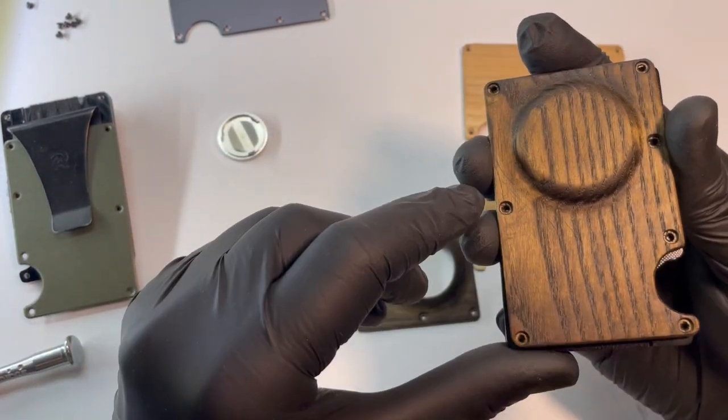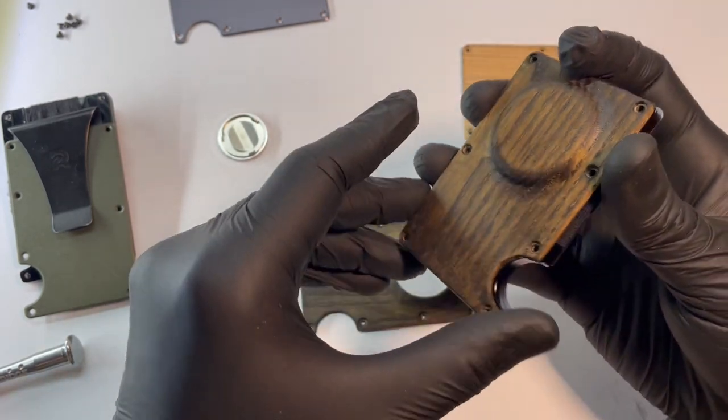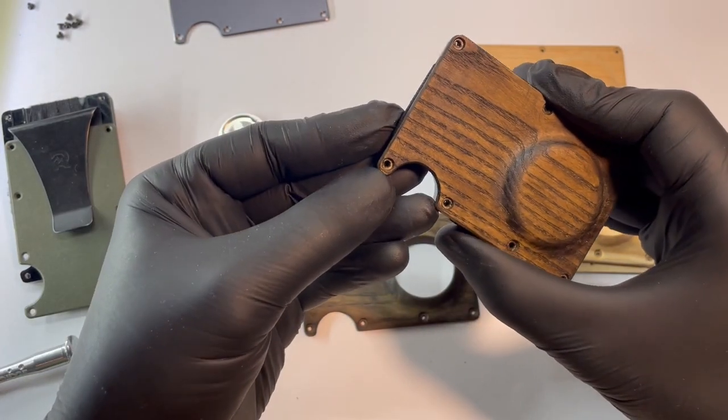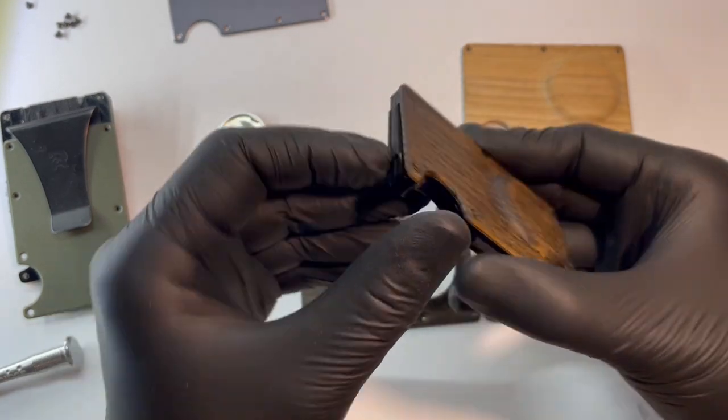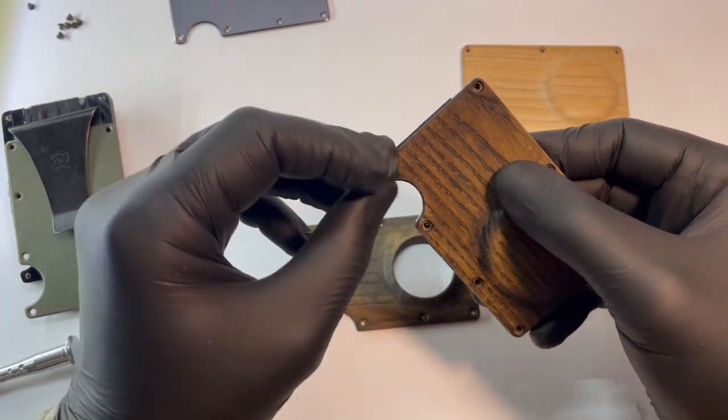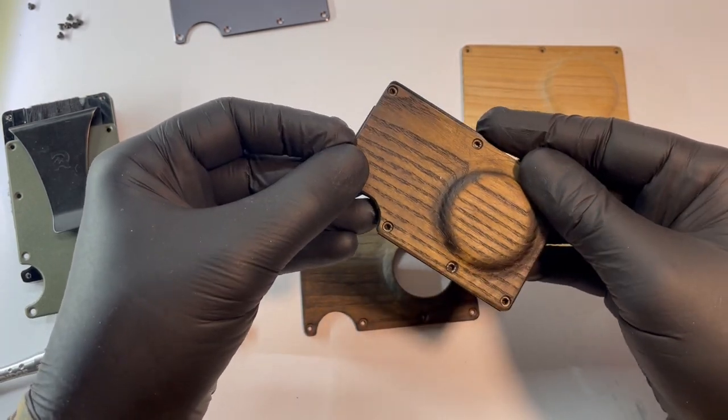I recommend starting from these four screw points. You don't want to start from this point because the wood here is quite thin, and you don't want to screw it down and then start fiddling with it.